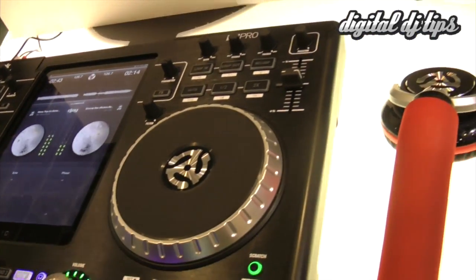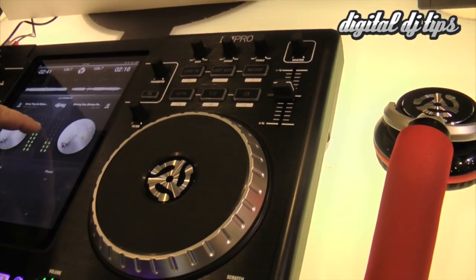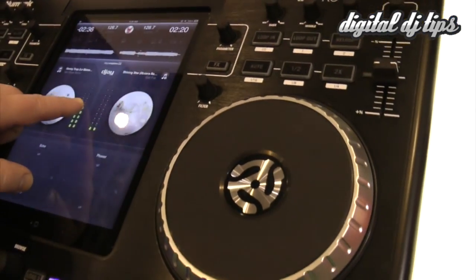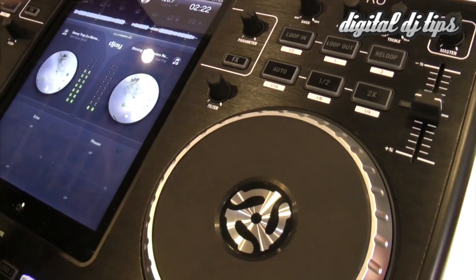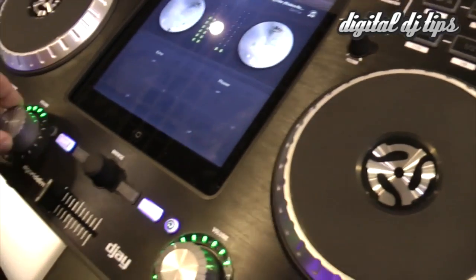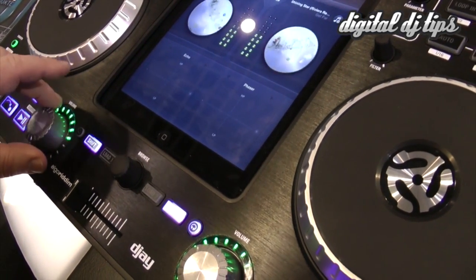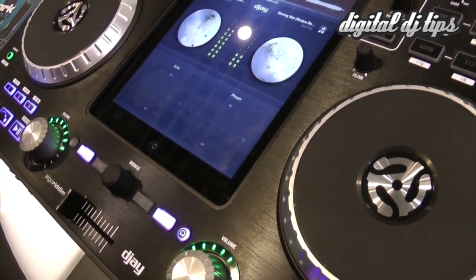Inside the application, you're going to get some gain control — that's your pre-gain control. And you also have volume control by using the knob.